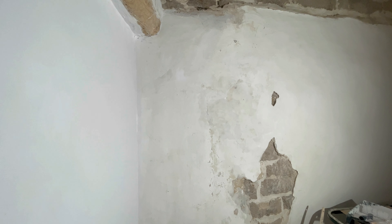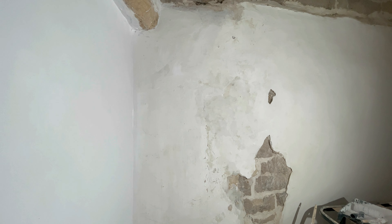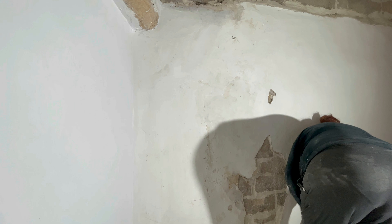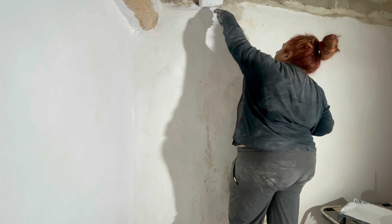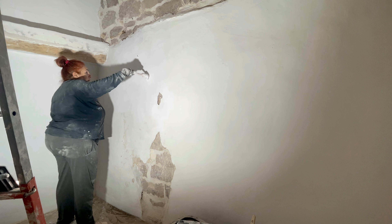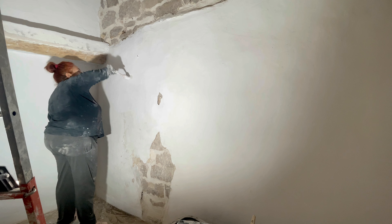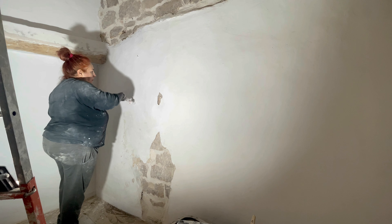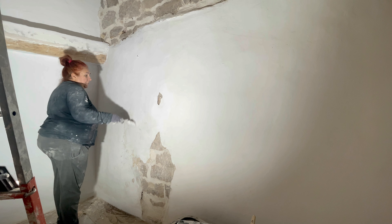Voy a cambiar la luz de sitio, a ver si puedo trabajar mejor porque me da todo el rato claridad y no veo nada. No quito el clavo este porque aparte de que ahí va la luz para que podáis ver bien, también va a ir aquí algo colgado. Así que este clavo ya me vale.